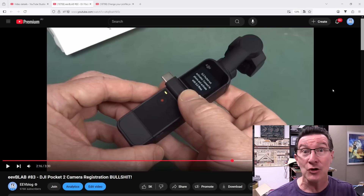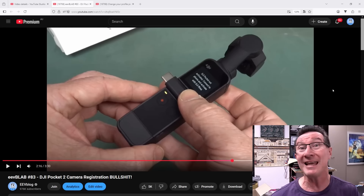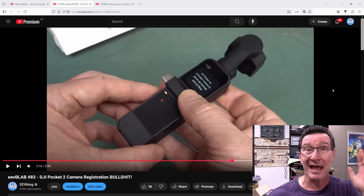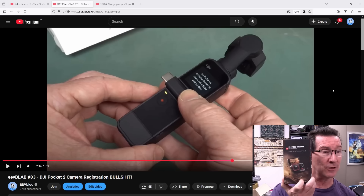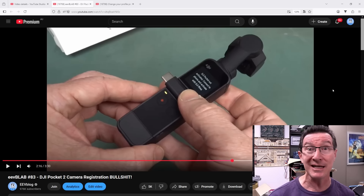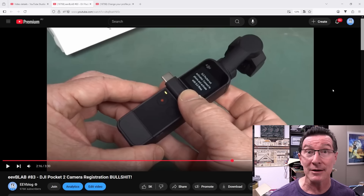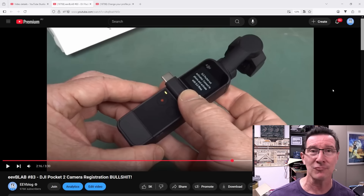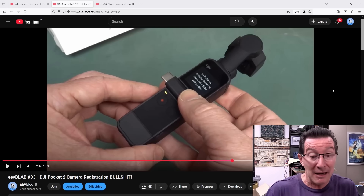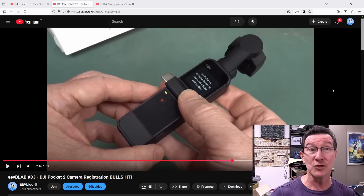Sure enough, I was after a new action camera and there's really only three on the market. There's GoPro, of course — the OG — and there's DJI with their Action Cam 5 or whatever it is, and there's this new Insta360 camera, and everyone raves about it. So I was looking for an upgraded action cam because GoPro's got a lot of issues — they overheat, they lock up — and everyone raves about the Insta360 Ace Pro 2 as the best thing on the market.